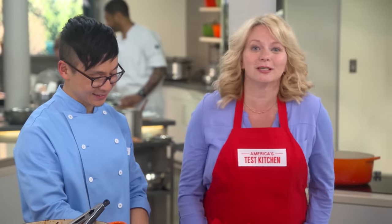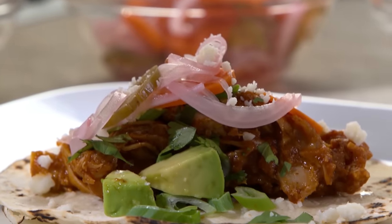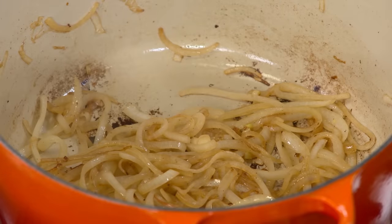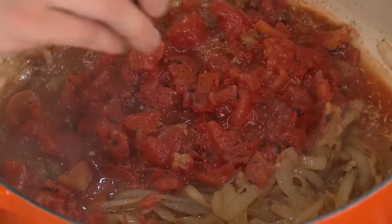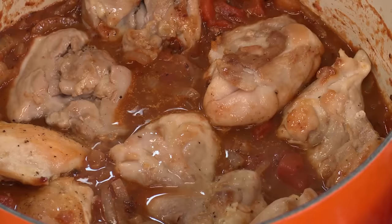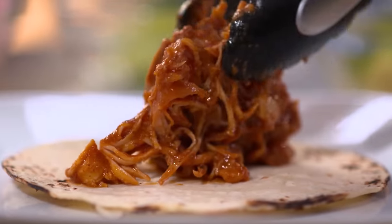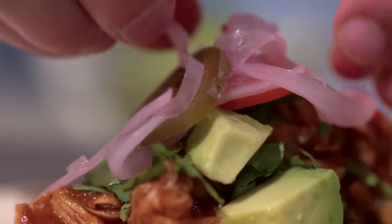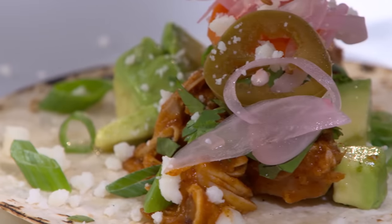It's all about building deep flavor at every step. Brown chicken thighs — not boneless skinless chicken breasts. Cook onions until deeply browned. Fill the sauce with tomatoes, garlic, spices, and chipotle chilies. Braise the chicken right in that sauce. Shred the chicken and return it to the sauce to coat it well. Then finish by loading up a soft corn tortilla with plenty of tinga, avocados, and more. From our test kitchen to your kitchen — shredded chicken tacos, tinga de pollo.